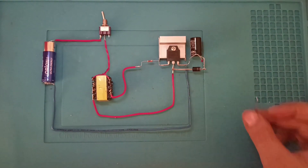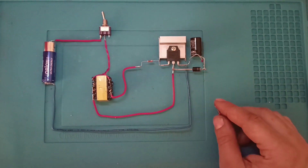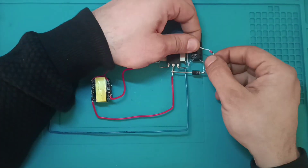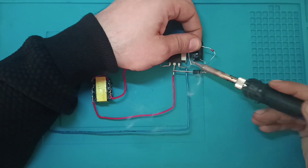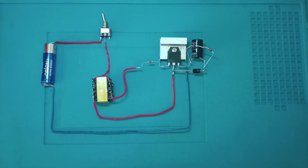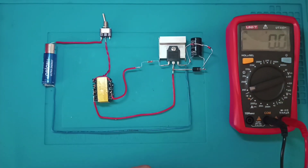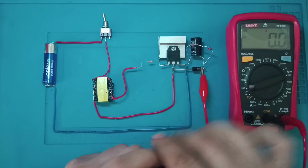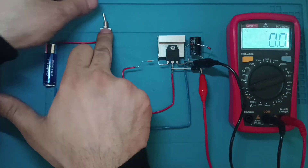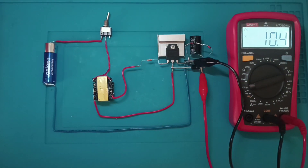Bu zener diyotumuz 12 volt olduğu için burada 12 voltluk gerilim veriyor. Elimde bir tane daha 12 voltluk zener diyot var. Bunları seri bağladığımızda buradan 24 volt alırız. Şimdi seri bağlayarak 24 volt alalım arkadaşlar. Anahtarımı açıyorum — 24 volta çıkıp sabit kalacak.